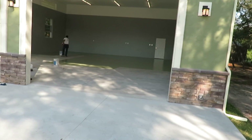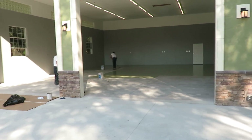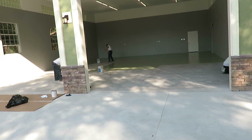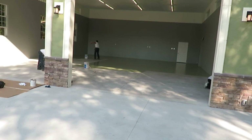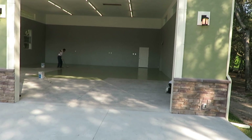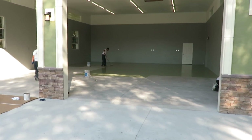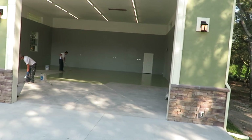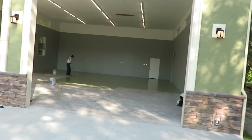I'll send these guys over to join another crew on a project for three, four hours, then send them back over here and we'll apply the floor epoxy and flake it today. We'll walk around with spiked shoes and flake it so the flakes are all dispersed evenly.